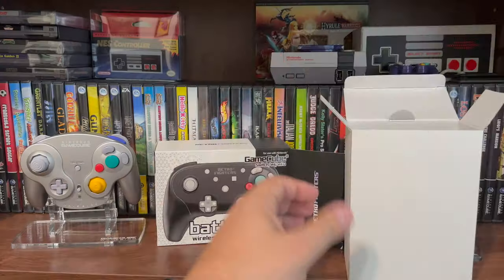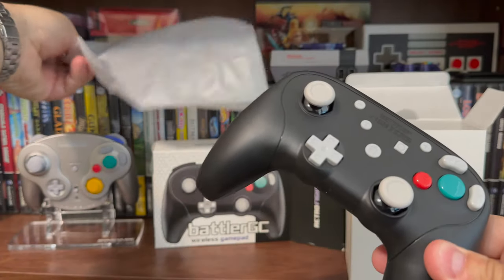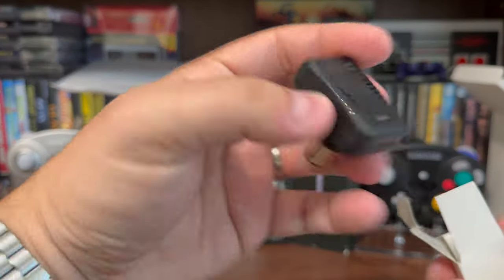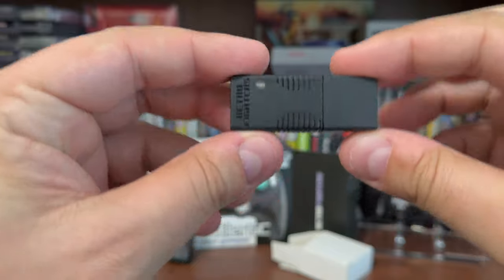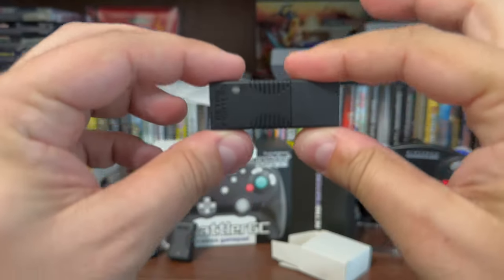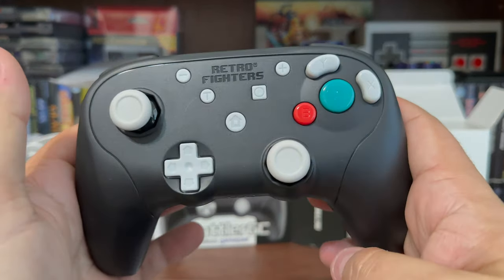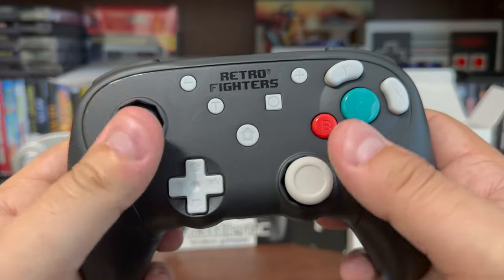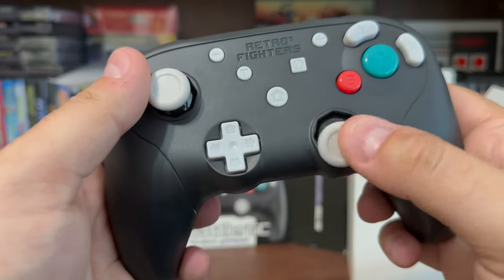What does each package contain? Upon opening up either box, you will receive a controller, alongside a USB-C charging cable, a 2.4 gigahertz wireless receiver for the GameCube controller port, and a USB dongle for use on the Switch, PC, and other devices. Immediately, the controller feels incredibly light yet solid. The analog sticks both feel great and responsive, and have the octagonal cutouts for that precision the GameCube controller is known for.